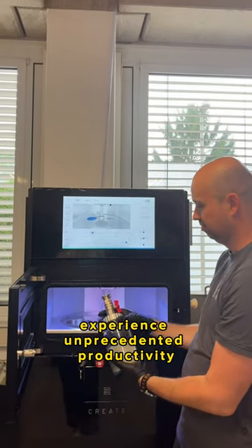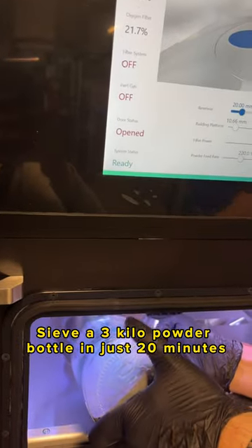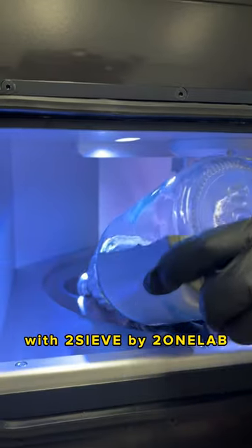Experience unprecedented productivity — sieve a 3kg powder bottle in just 20 minutes with 2Sieve by 2.1 Lab.